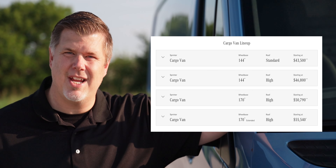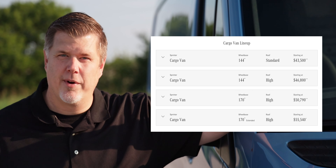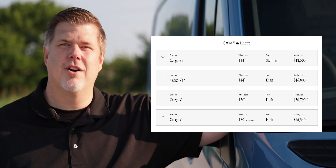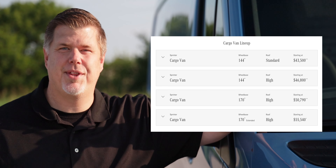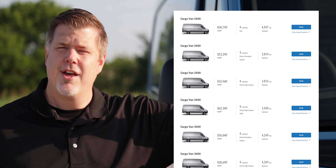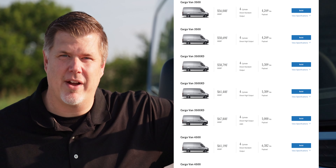We have the cargo van here, which comes in a few different configurations: a 144-inch wheelbase with the short roof, a 144-inch wheelbase with the tall roof, a 170-inch wheelbase with the high roof, or a 170-inch wheelbase extended with the high roof. This is the 170-inch wheelbase with the high roof — not the extended — and it's a 2500. The weight classes available are 2500, 3500, 3500 XD, and 4500.